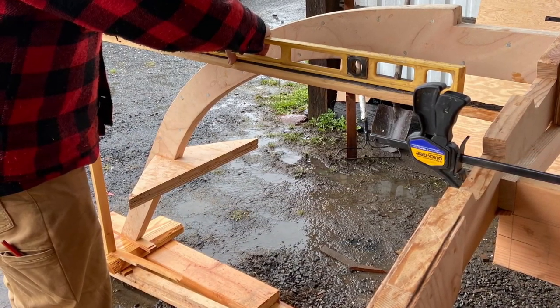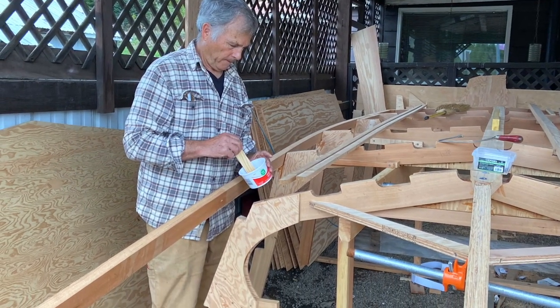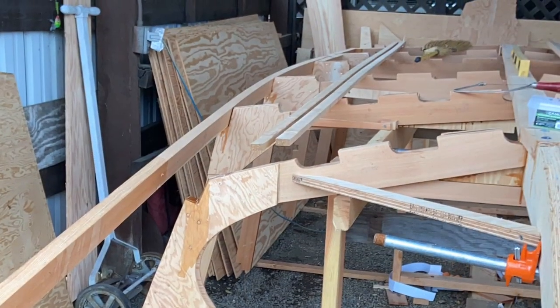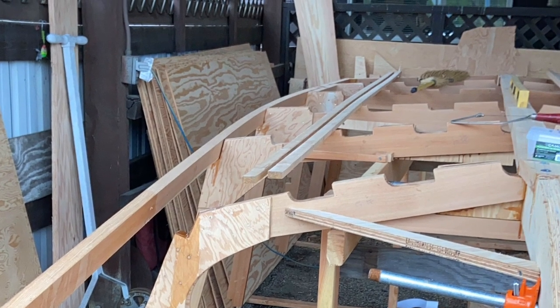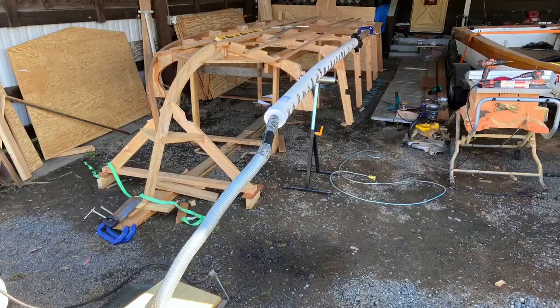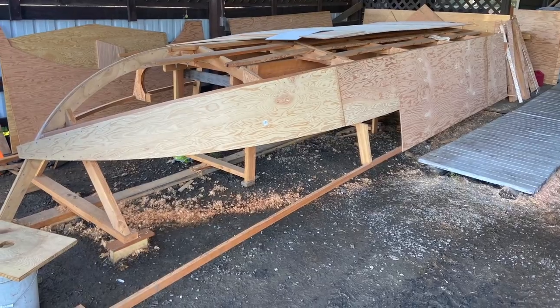Once the frames were in, we connected the stem, built the transom, then we began to put the chine on and bend it. We had to steam it to do that, and we had to have high quality wood. I was able to use larch, which is local wood. The tree was figured to be about 300 years old, giving us a fine grain that we could bend.